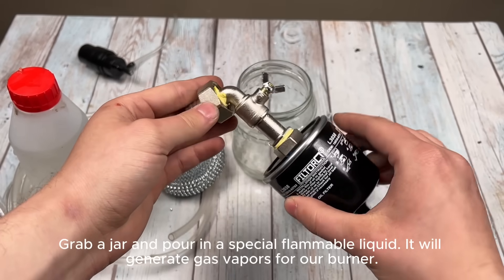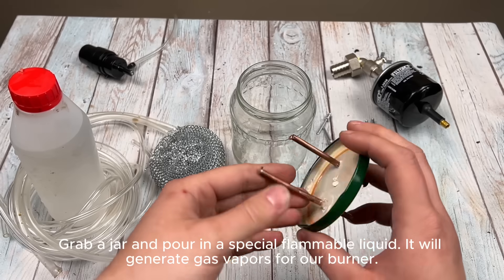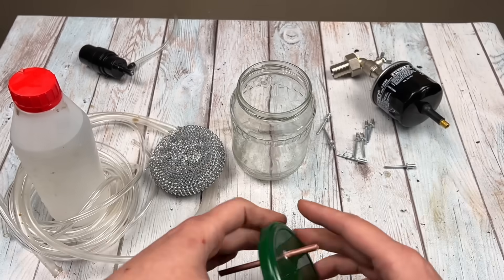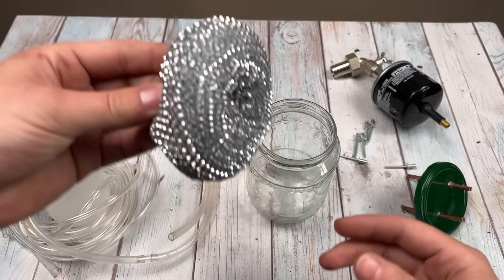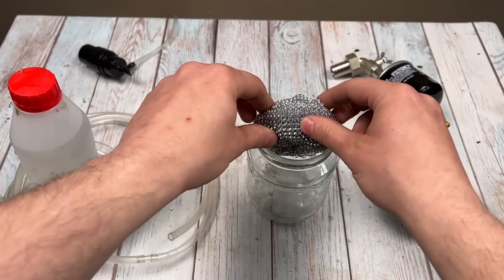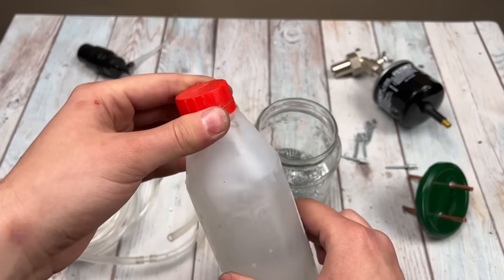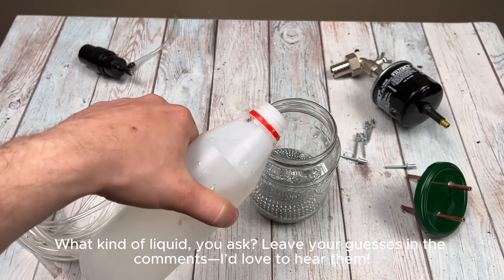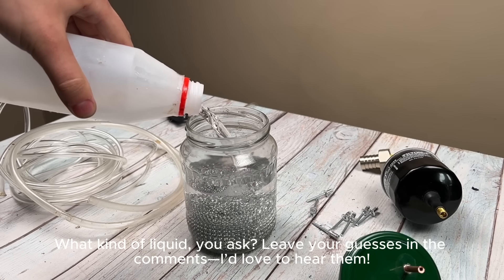Grab a jar and pour in a special flammable liquid. It will generate gas vapors for our burner. What kind of liquid, you ask? Leave your guesses in the comments — I'd love to hear them.